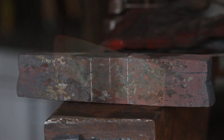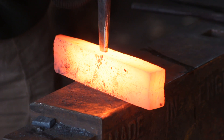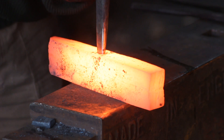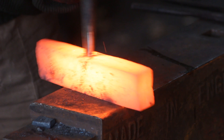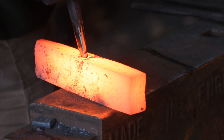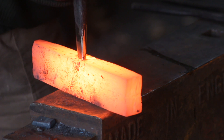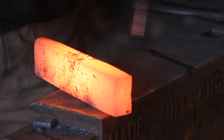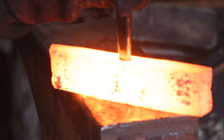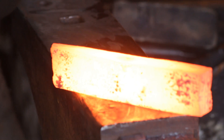To start off with I will hot punch it, and because this is wrought iron it's quite nice to punch — quite easy to punch. Depending on the grade of iron it can be a bit of a bugger as well, mainly because if it's quite coarse iron it will tend to split. However I have no such issues with this particular batch of iron.